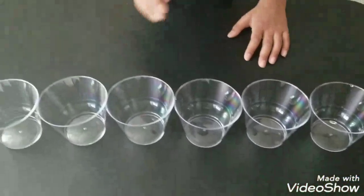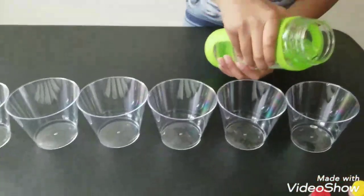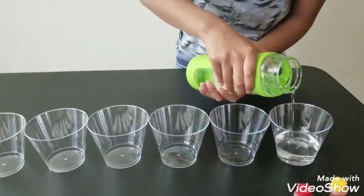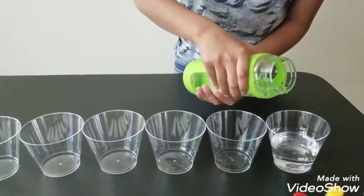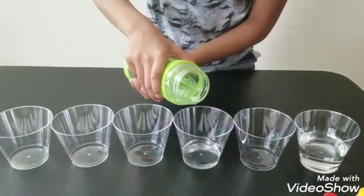Let's get pouring. Fill up every cup halfway, then skip one and do the same thing — filling every other cup with water.